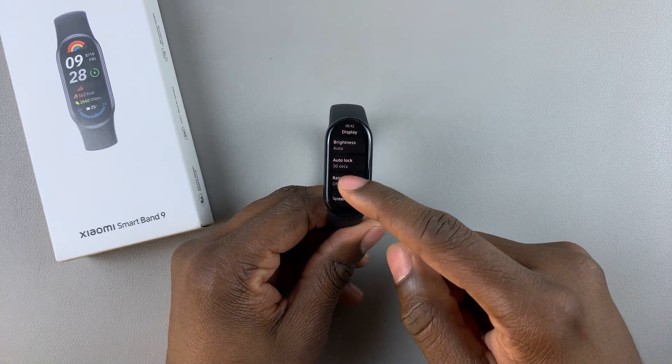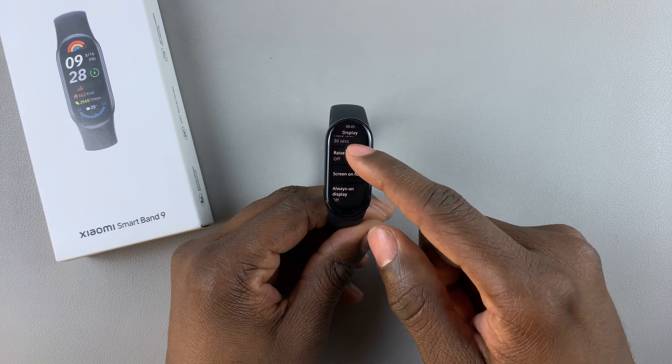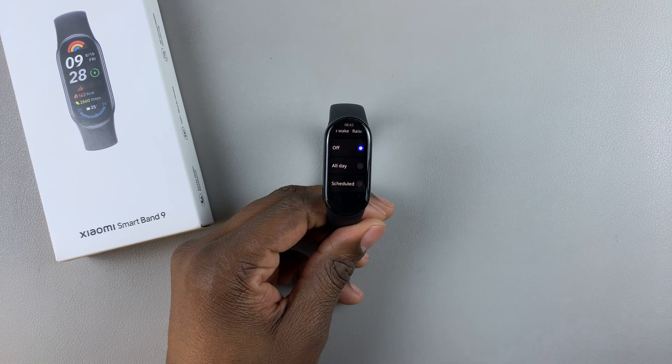Under Display, scroll down and find Raise to Wake, then tap on it. You'll see three options: Off, All Day, and Scheduled.